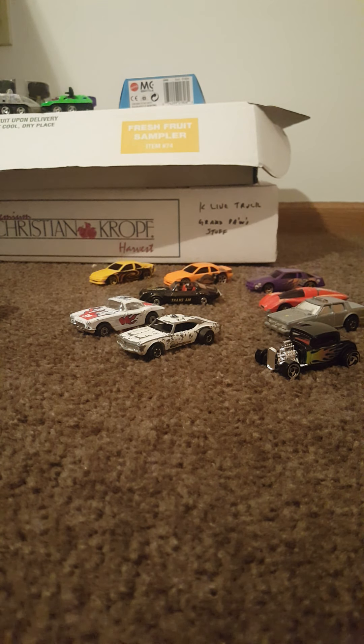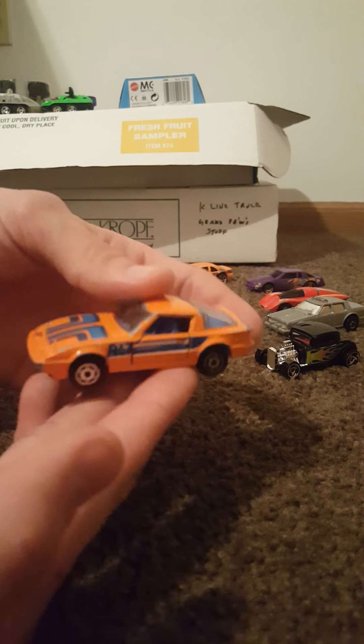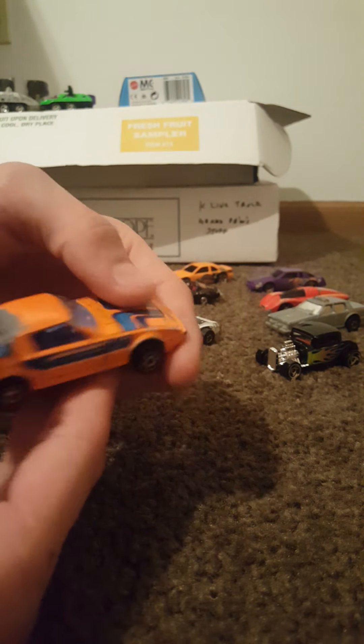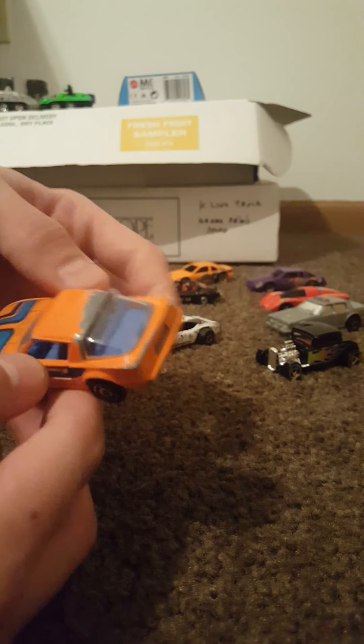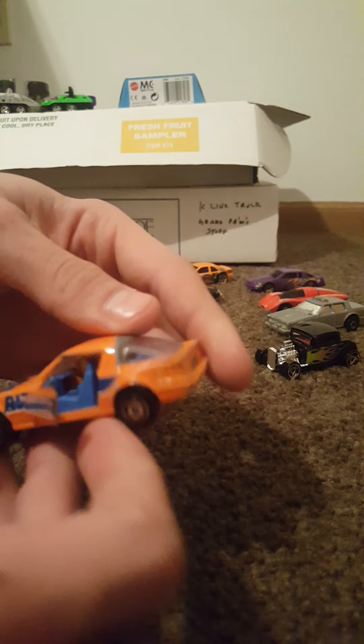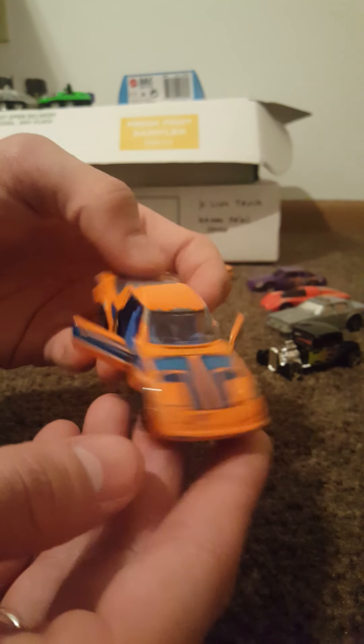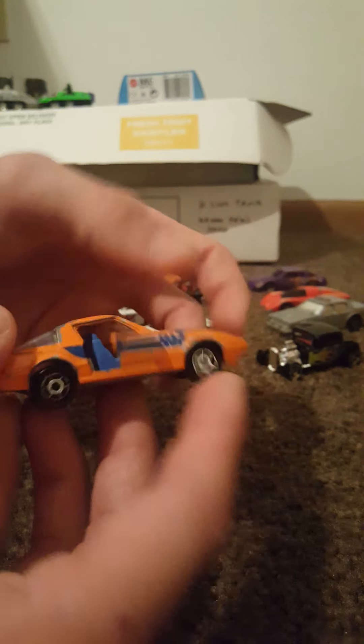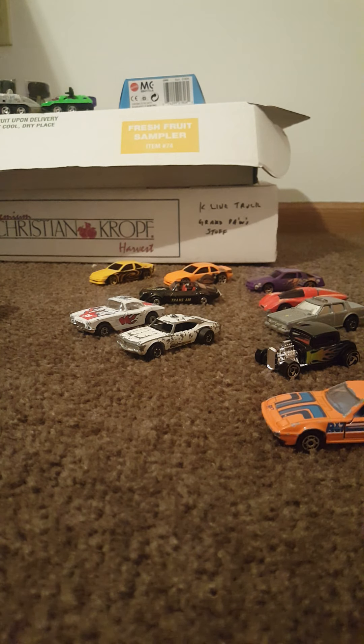Here we go — a Majorette car on 1:58 scale, made in France. We have a Mazda RX-7, very nice looking orange color with blue striping. It does feature opening doors and has a blue interior. I have some interesting cars from all over in this case and I'm going to try to get through it as quickly as possible.